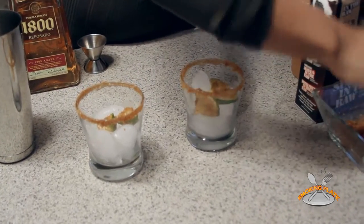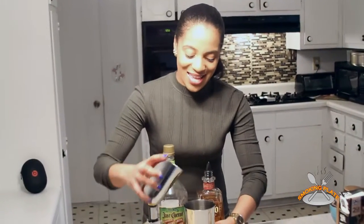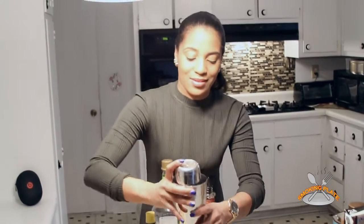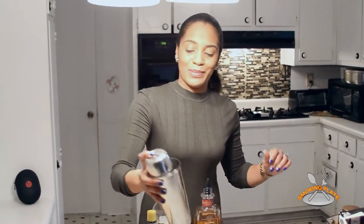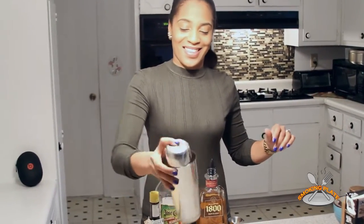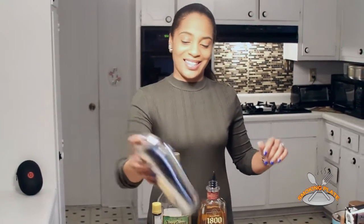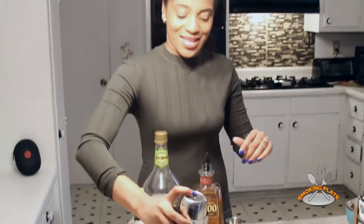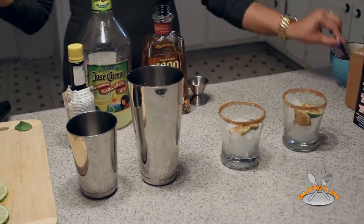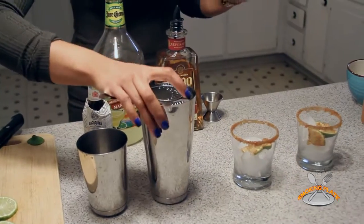Alright guys, here goes the fun part — I'm about to mix now. Shake it up a little bit, get things stirred up. Alright, let's get started. Ready to have fun. Let's get in formation now — I'm about to pour this out.